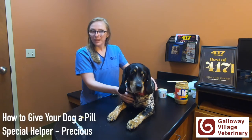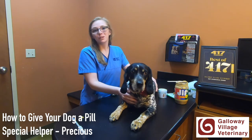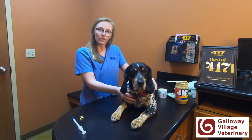And now I have my patient, Precious, here. She's my own dog that volunteered to help us today. We're going to show you how to give your animal pills with the dog. It's pretty much the same three ways.